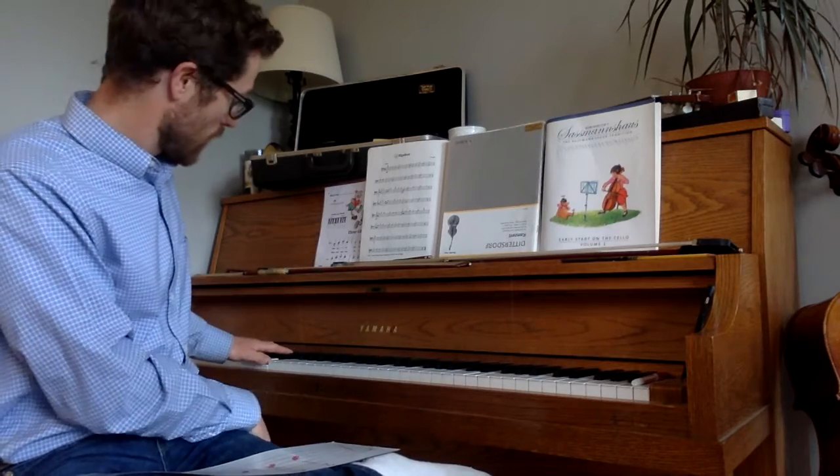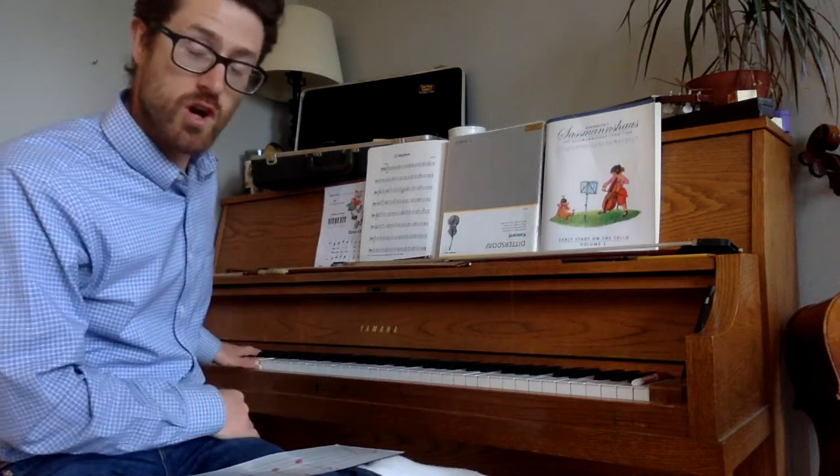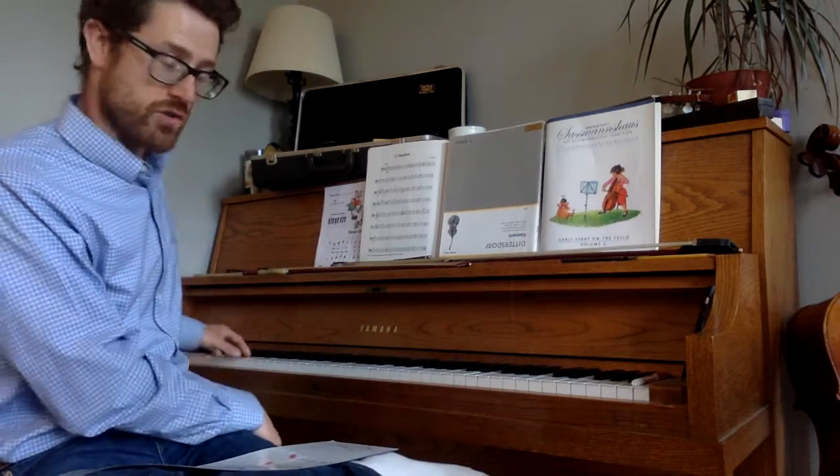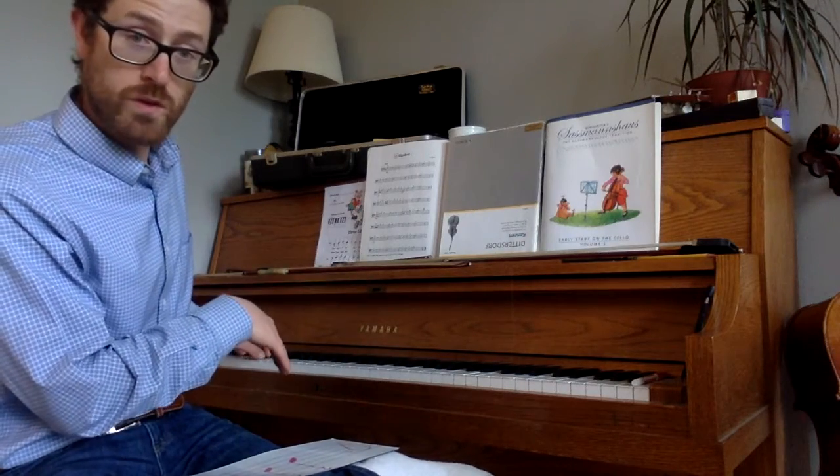But when we go to the C major, you'll notice it starts on a C and goes up to a C. C naturals — there are no sharps in the scale at all. It's all naturals, which means you don't touch any of the black keys. It's only white keys.